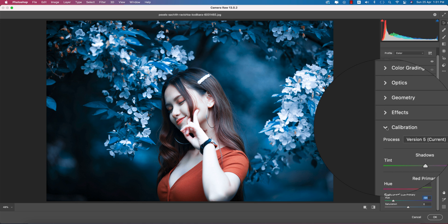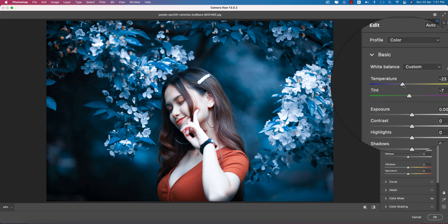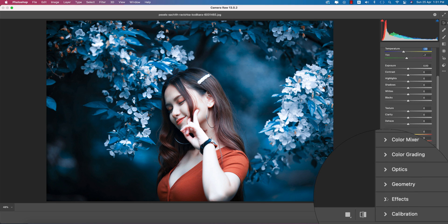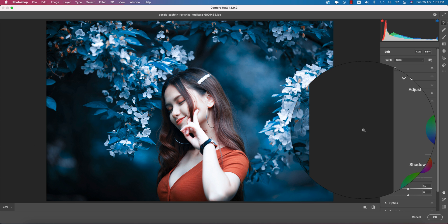The face area might look too cool at this point. If you want, you can make it a little bit warm so you get a more lucrative color balance. Then you can move on to other steps. Here is the Color Grading section — you can put color into the shadows, highlights, and midtones.